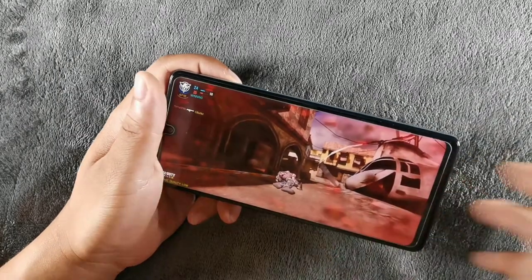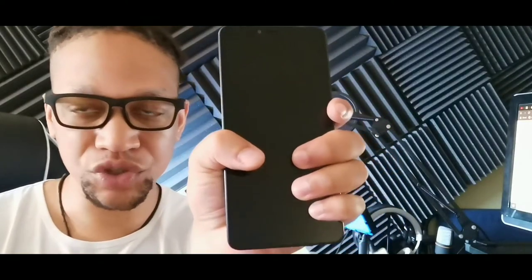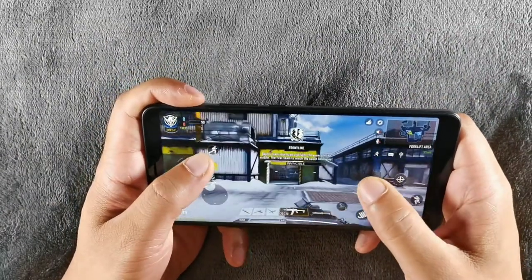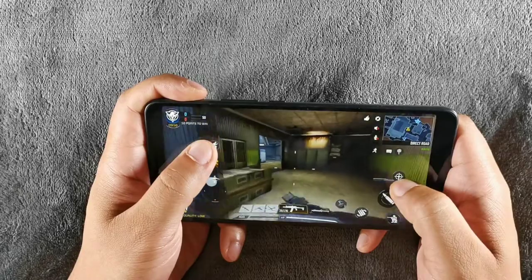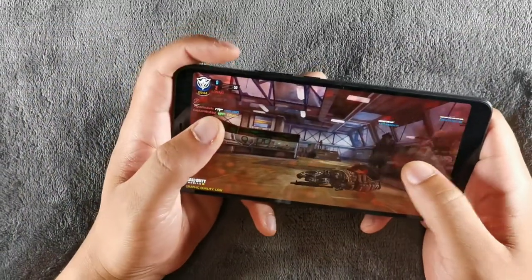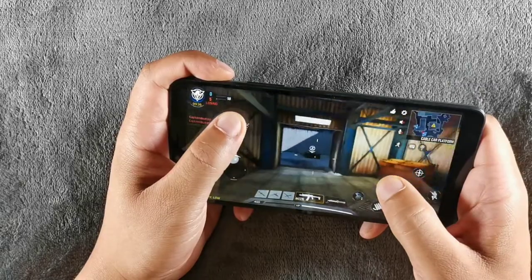If you want a wider phone that fits in the hand differently, the Alcatel 3V has that wider aspect ratio — you can't even reach across it with your middle finger and thumb. The LG Stylo 6 is much more narrow; you can wrap your hand all the way around it, making one-handed texting easier. The Alcatel 3V also has a one-handed operation mode where you swipe to get a smaller screen layout.